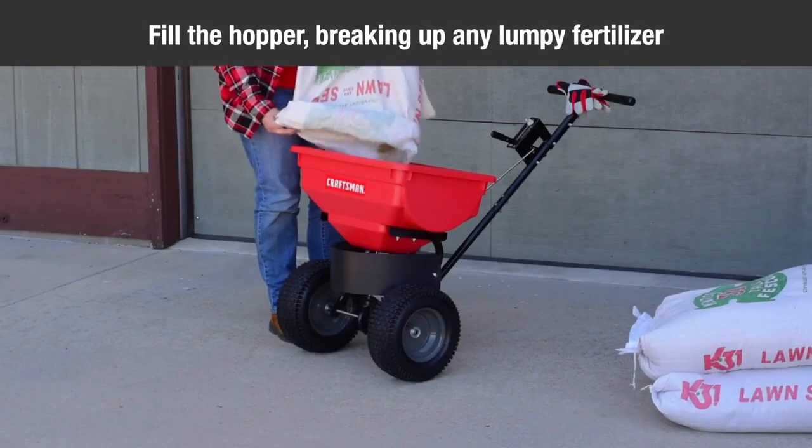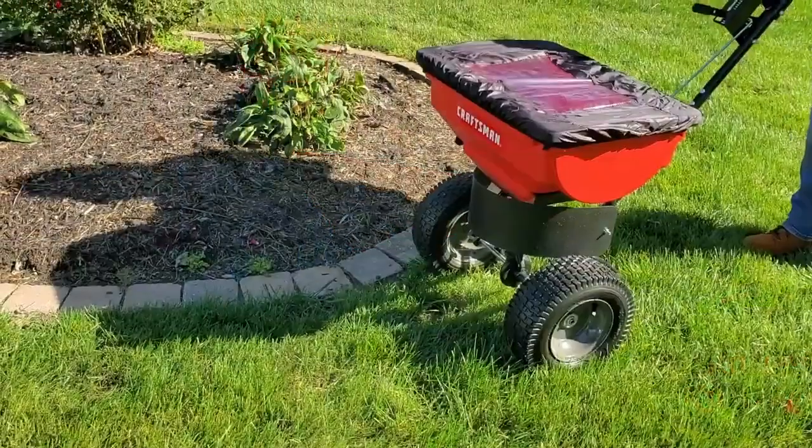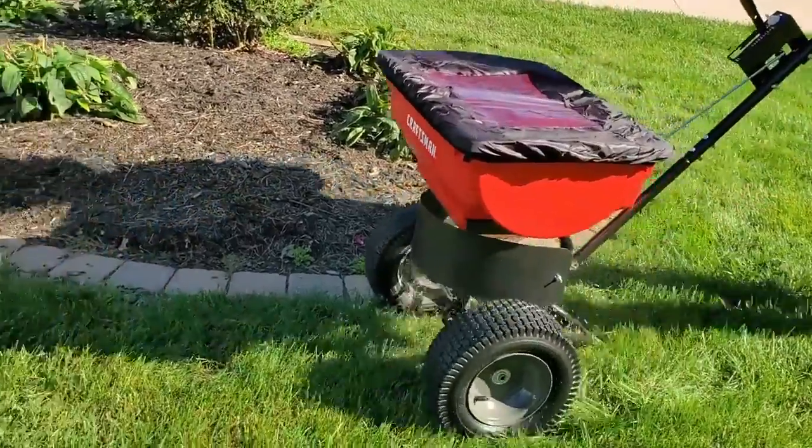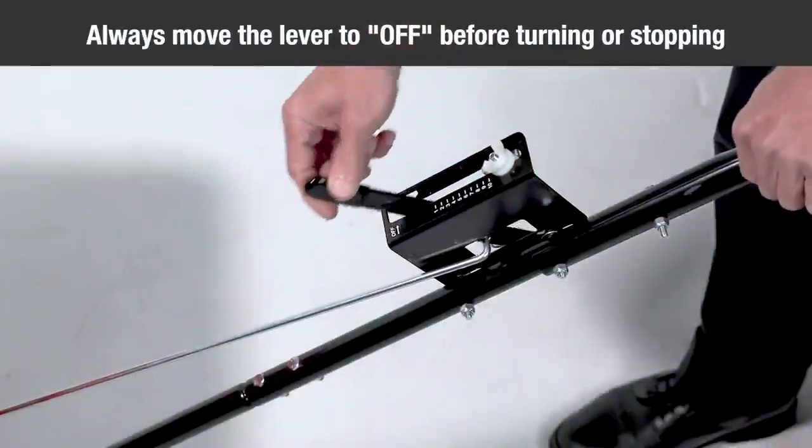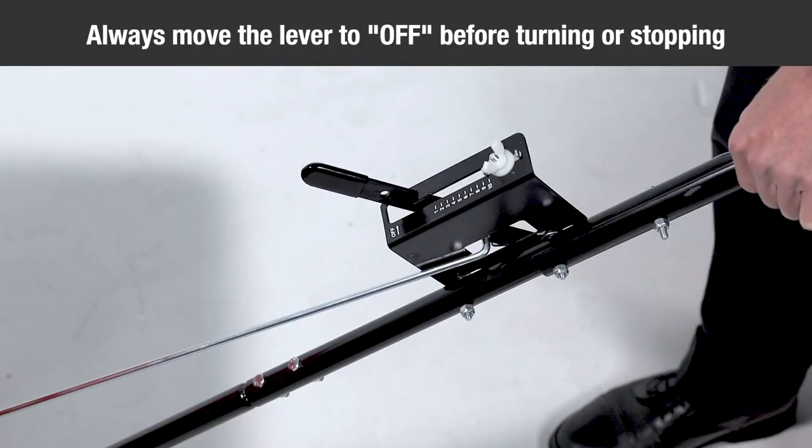Then fill the hopper, breaking up any lumpy fertilizer. Start the spreader in motion and then pull the control lever to the on position. Always move the control lever to the off position before turning or stopping.